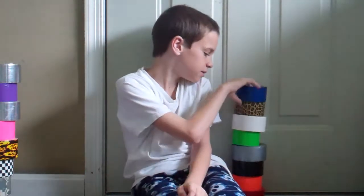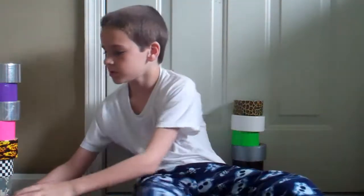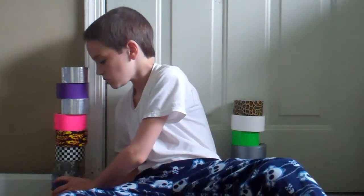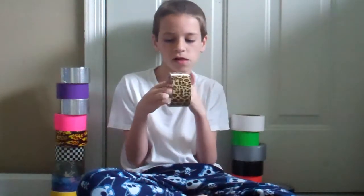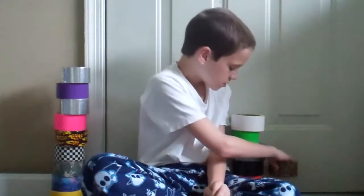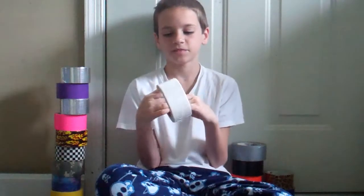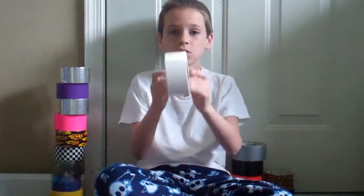Let me move on. Get into the blue. Let me flip these up so they're right. You have blue. Leopard print — it's a pretty cool color. Leopard. We have white — actually it's not that bad. White.